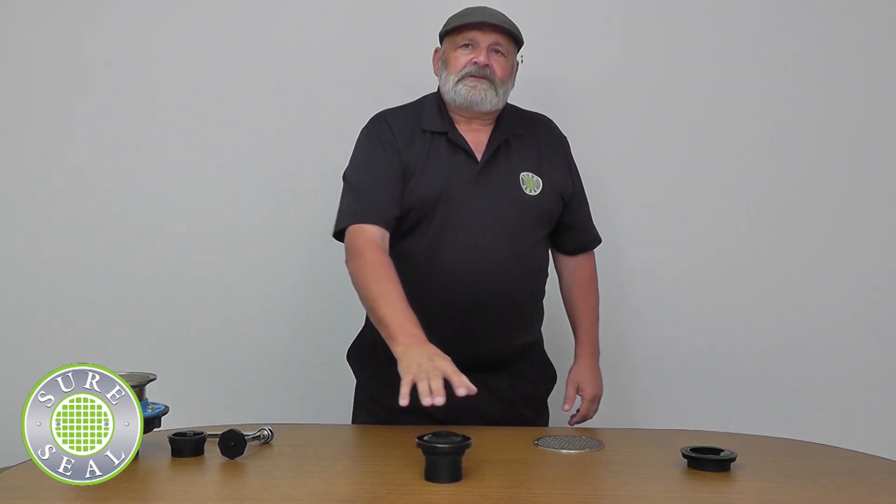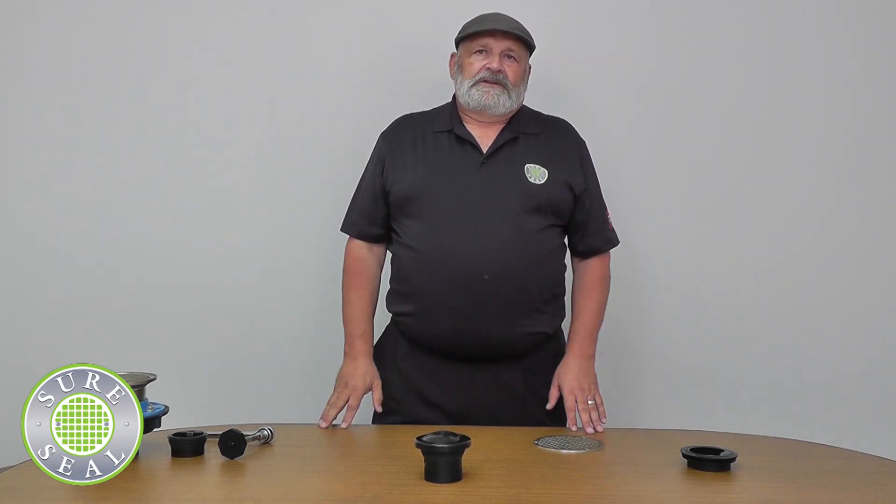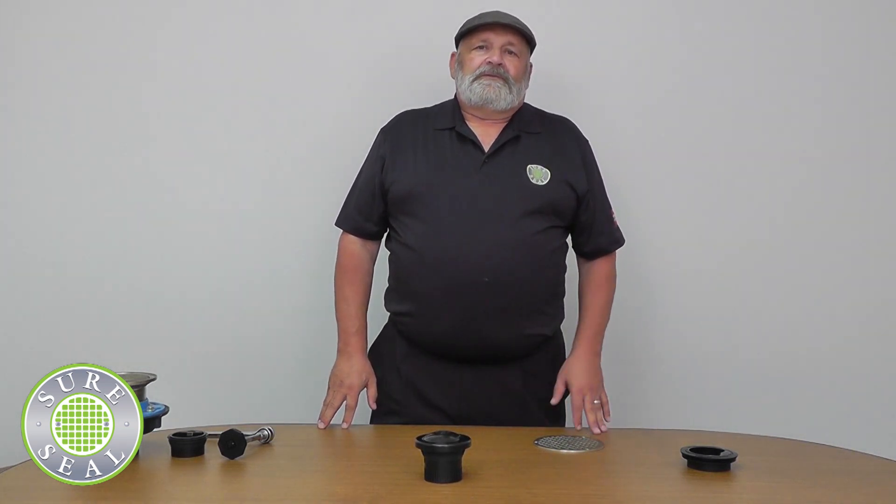Installation is simple — you take the vent guard and just stick it into the top of the pipe, and that's it. If you have any further questions, please contact Rector Seal. We would be happy to help you out. Thank you very much.